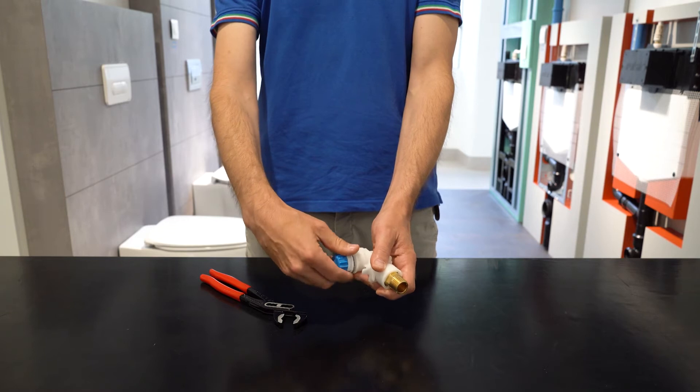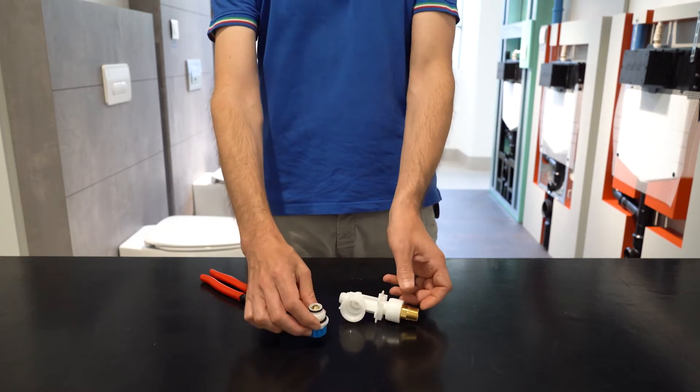It is equipped with a brass ½ inch swivel that facilitates the connection to the water supply and two sealing O-rings.